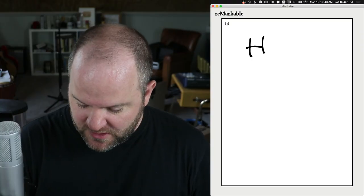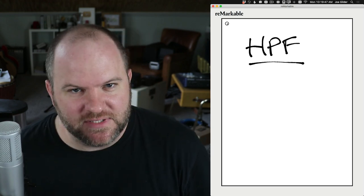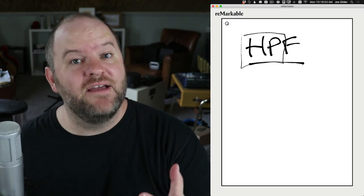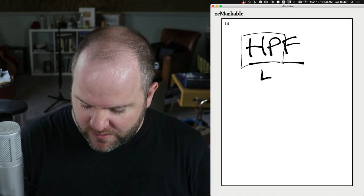We're going to talk about three main settings you will find on a microphone. The first is called a high-pass filter. High-pass just means it lets the high frequencies — the higher stuff — pass through. In other words, a probably better name would be low-cut. It cuts out the lows.